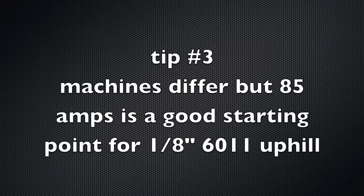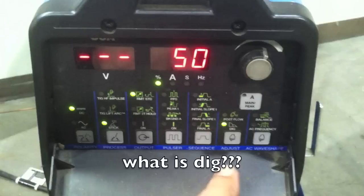Tip number three: 85 amps is a pretty good starting point for 1/8" 6011 rod uphill. Some guys go hotter, but 85 is a good starting point.